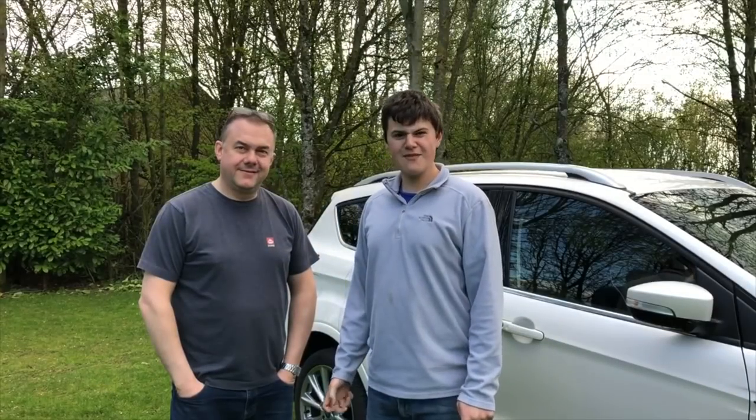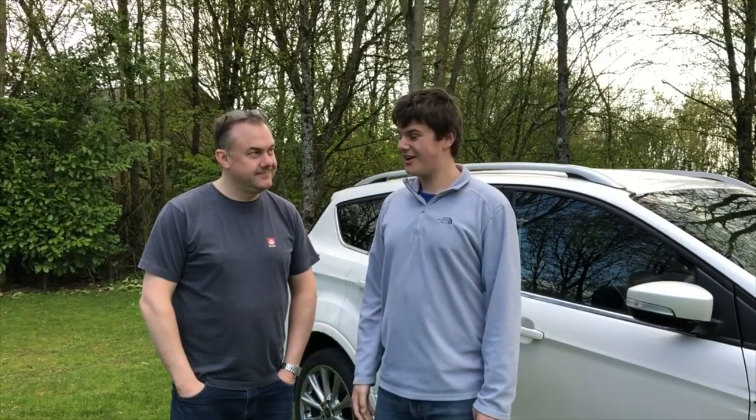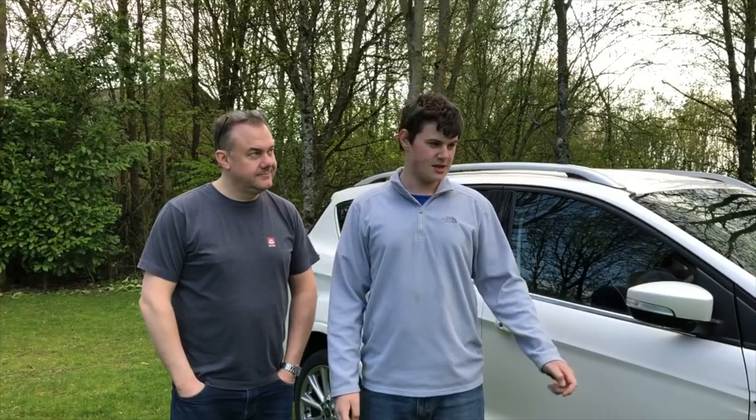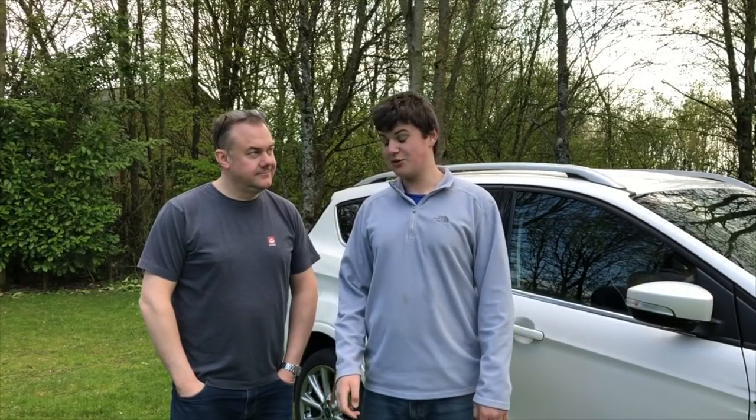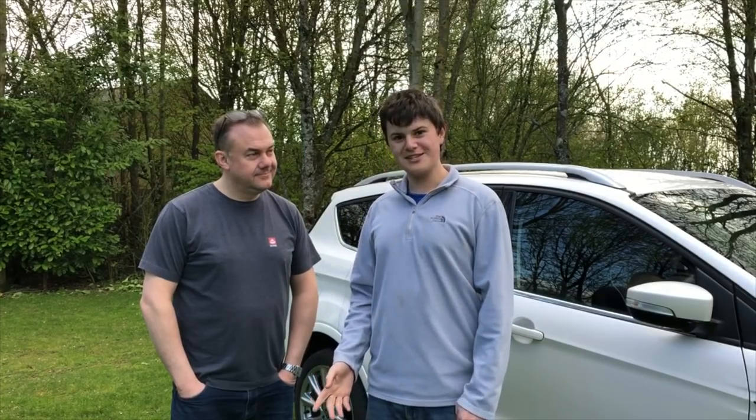So guys, I haven't talked much in this video because I don't tow this car — Dad does — and I think he's done a great job of telling you why we love it. We've had it for the best part of two years and it's been faultless — no recalls, no breakdowns, no issues whatsoever. We would recommend it to anybody. Thanks for watching — give it a thumbs up, please subscribe, hit the notification button, and we'll see you soon. Bye!